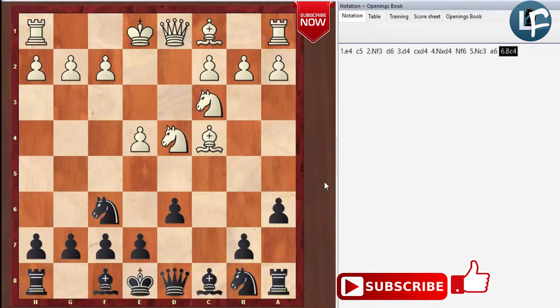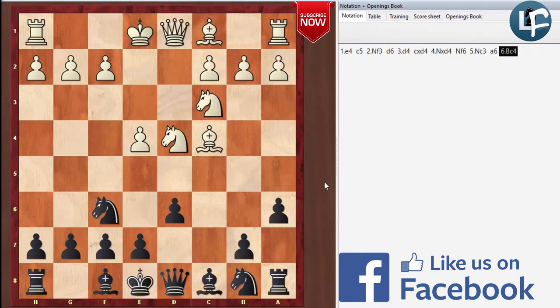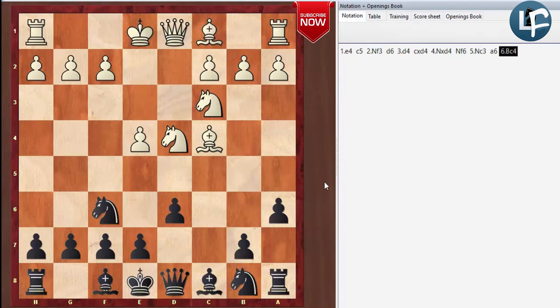The Fischer-Sozin attack has been used very effectively as White against the Najdorf. As you can tell from the name Fischer-Sozin, it was played by Fischer and also by a grandmaster named Sozin. They popularized an opening that was played in the 1930s by another grandmaster, but it wasn't used all that much until Fischer brought it back in the 70s and used it with great effect.